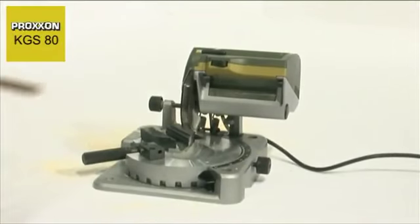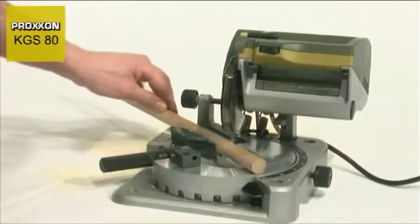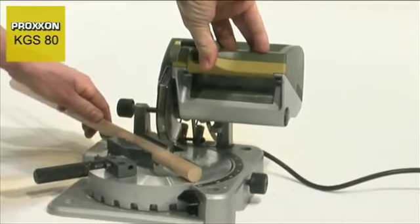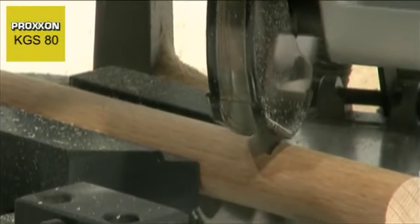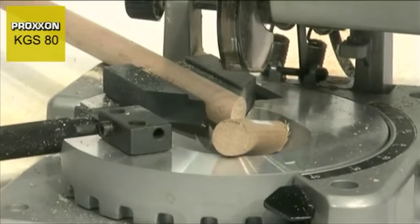The vise for clamping workpieces also deserves mentioning. Its centre line always remains in the same position regardless of the workpiece thickness. This is important for miter cuts — the blade always strikes workpieces with even differing thicknesses at the same position when pivoted downwards.